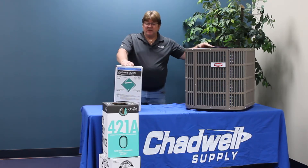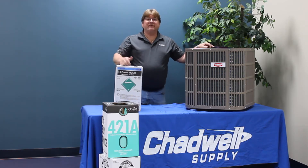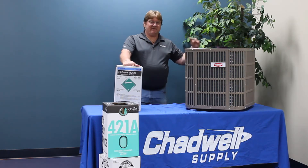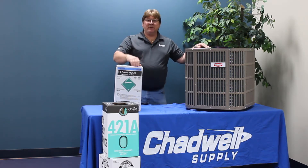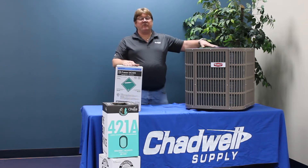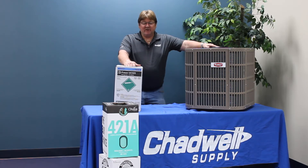The advantage of M099 as pitched by DuPont is that it is one of the more efficient refrigerants considered a drop-in. To clarify, drop-in means removing the old refrigerant, running a vacuum on the system, changing the dryer, and putting the new refrigerant in. It does not mean dropping it in on top of existing refrigerant — do not mix M099 with R22. No mixing of any refrigerant shall occur at any point.